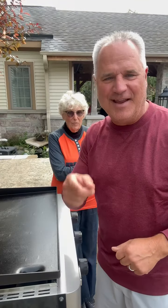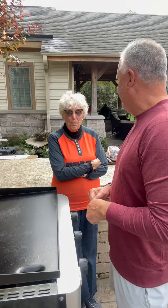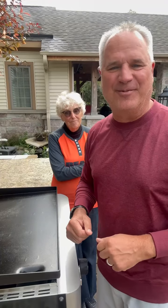My mom was over today and we were discussing foods we like to eat as kids. So today we're making fried bologna sandwiches.